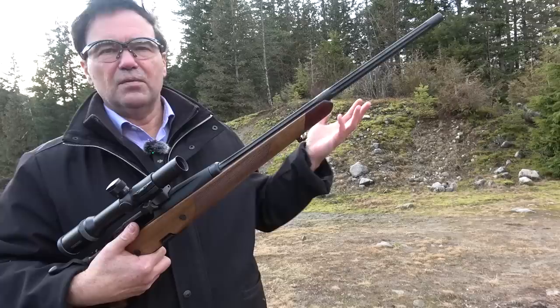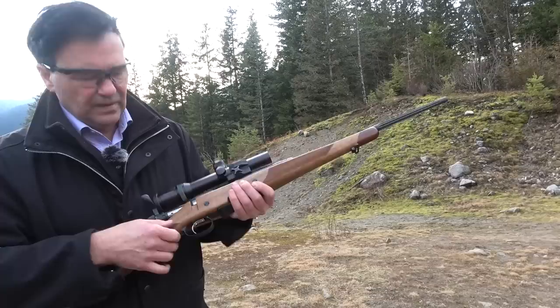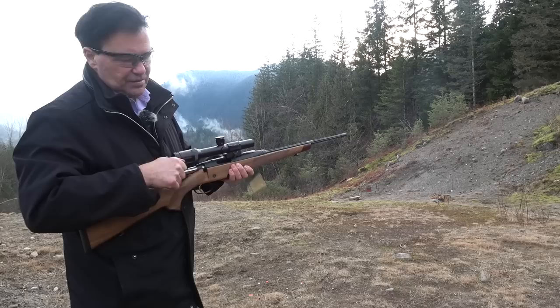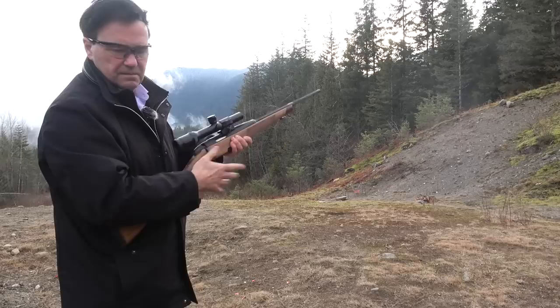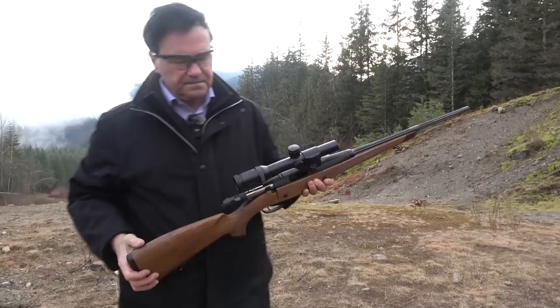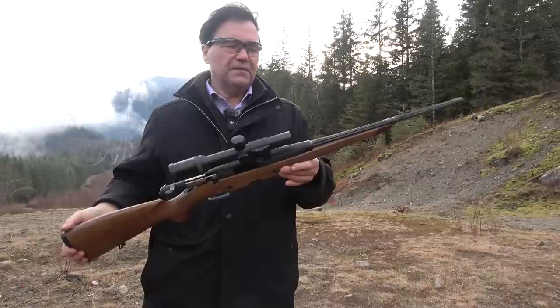The barrel and the whole rig — we'll take a few shots here. Some Steyr models have a set trigger by pushing forward; this one doesn't. We'll shoot that metal plate. I mean, I can shoot that plate all day long — though only three rounds today.